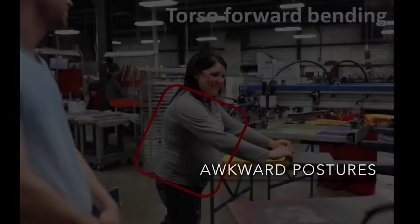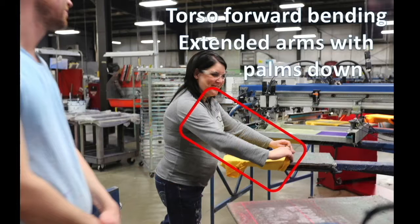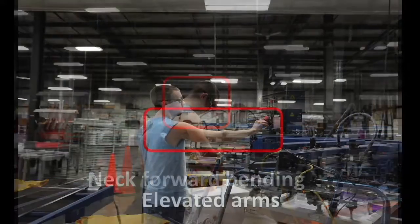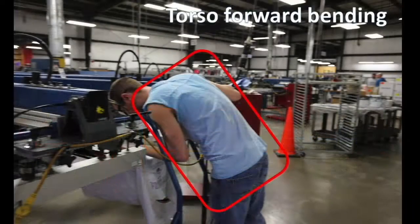Awkward postures include torso forward bending, extended arms, and palms facing down when positioning the shirt on and off the printer. Other awkward postures include neck forward bending when positioning the shirt on the pallet, elevated arms to operate the printer control box, and torso forward bending when setting up the printer.